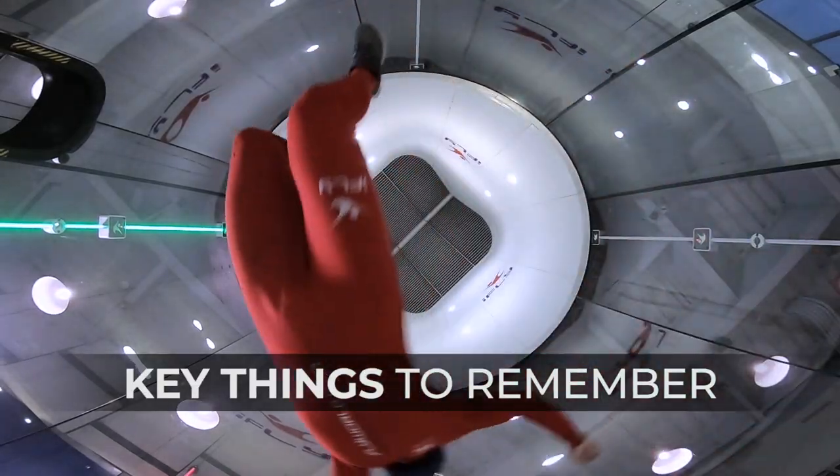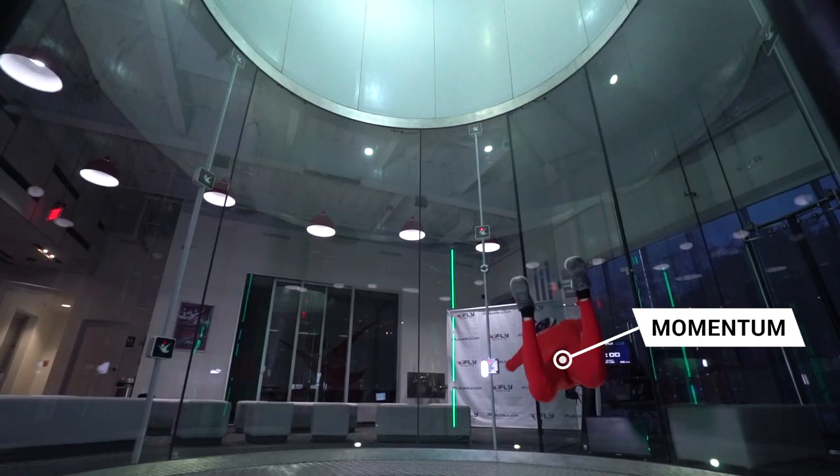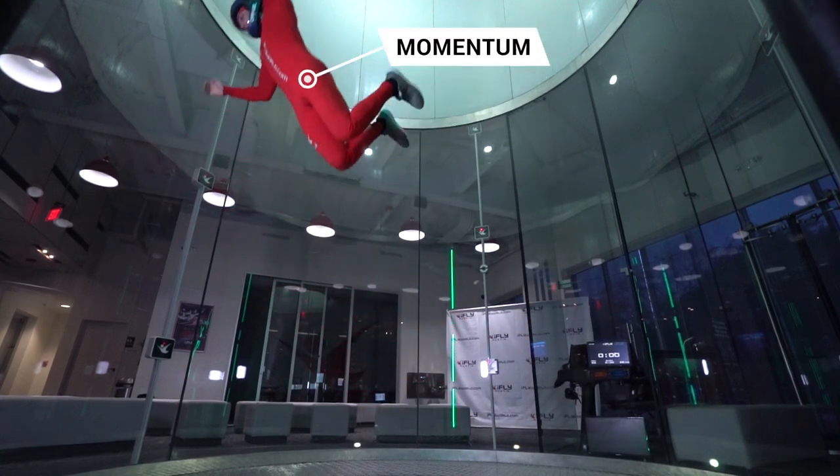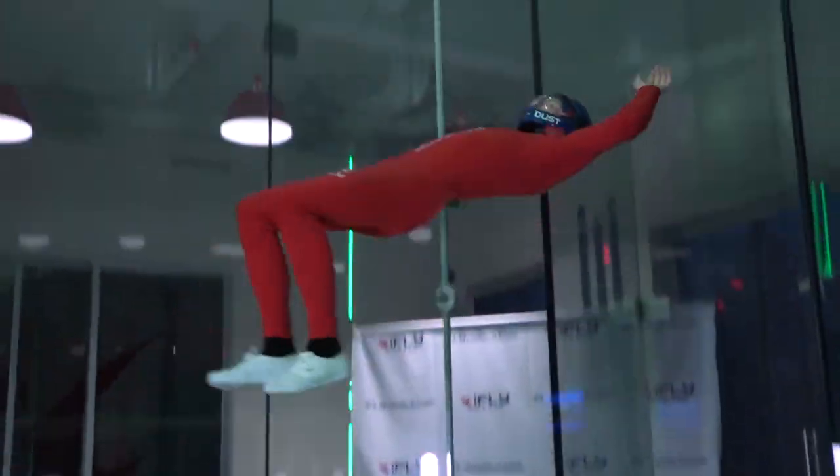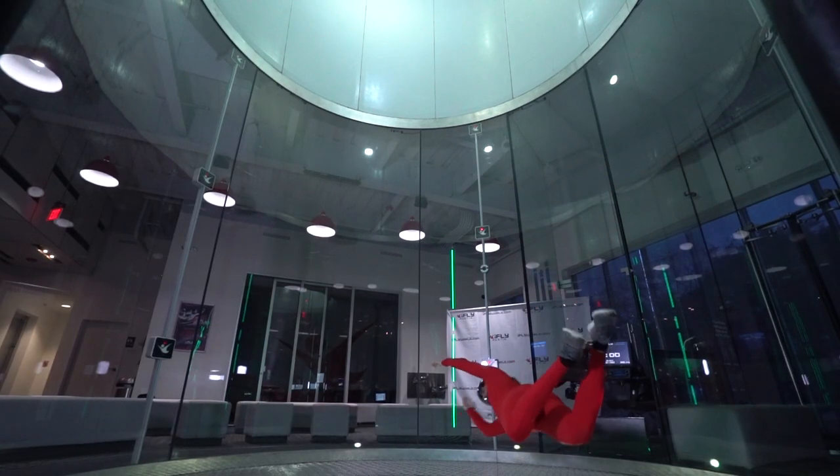Key points of the breaker are: maintain momentum through the movement, initiate the move with the trailing shoulder, and perform a breaker in the center of the tunnel.